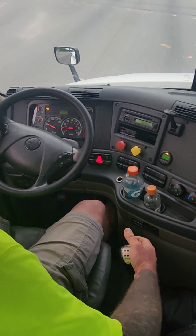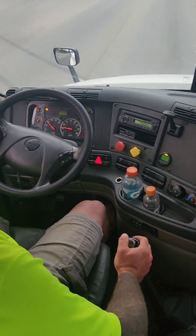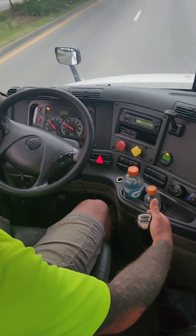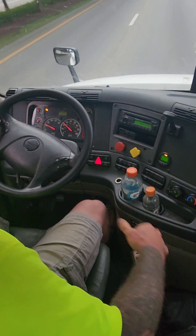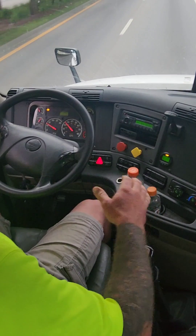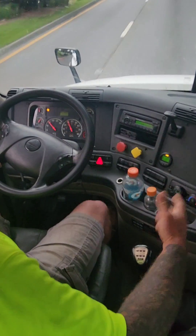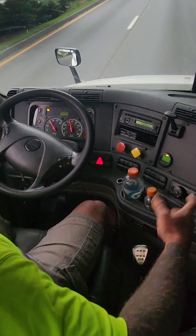You've got to catch it before that RPM drops more than 400. Taking it up to about 16 right there. The higher up you get in the gears, the slower you have to shift. It's like going from 8 to 9 — I'm going to shift slower than I did going from 2 to 3.